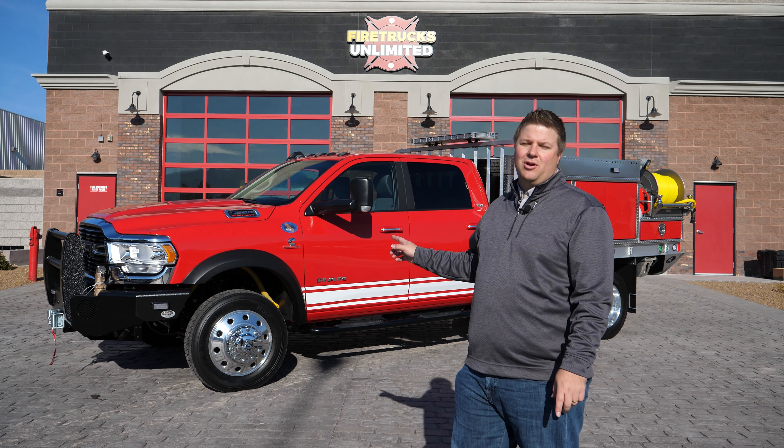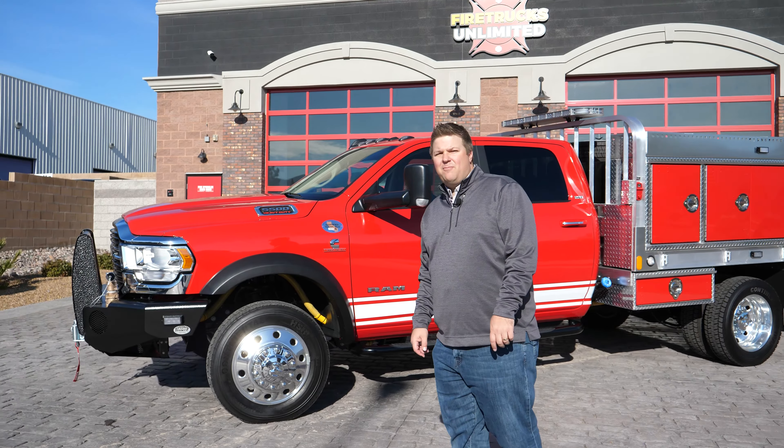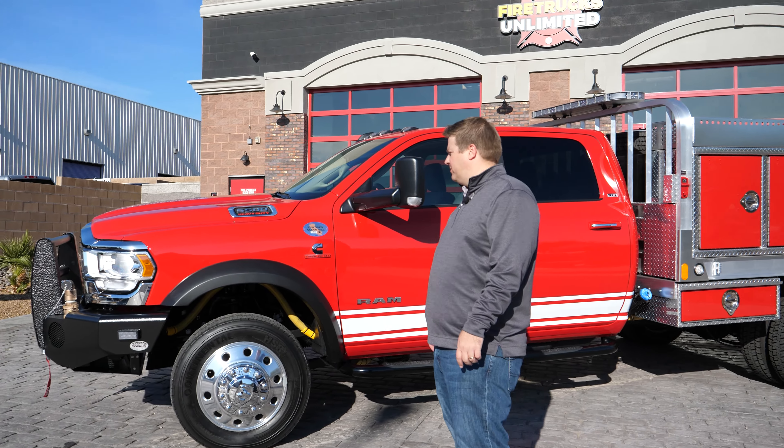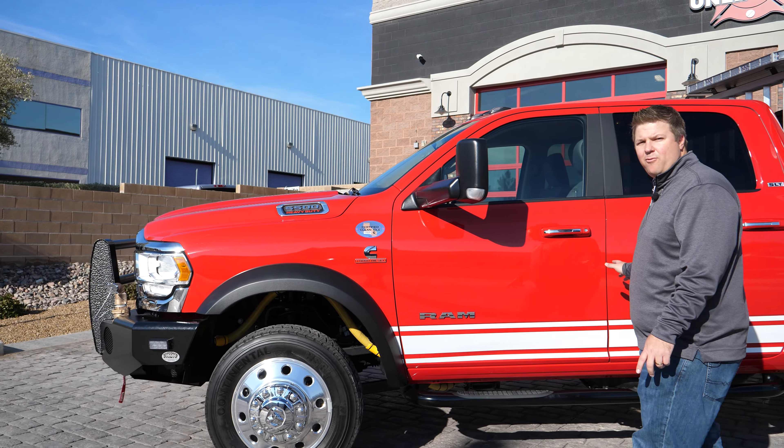Hello, my name is Brian Rayburn with Fire Trucks Unlimited and I'm here to talk about this Rebel ATX brush truck. As you can see, it's on a Ram 5500 chassis with Cummins turbo diesel motor. It's got aluminum rims and a crew cab four-door.